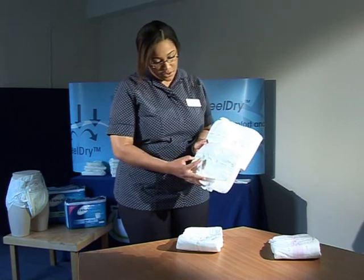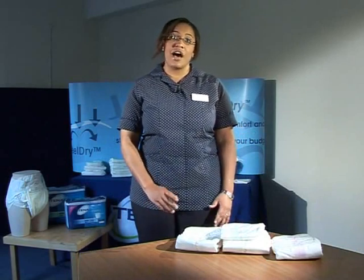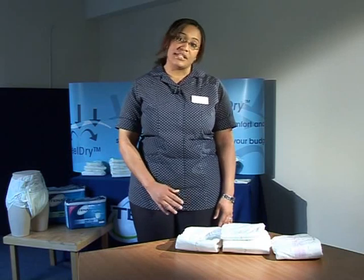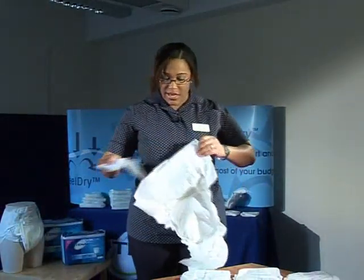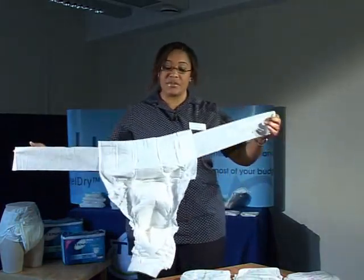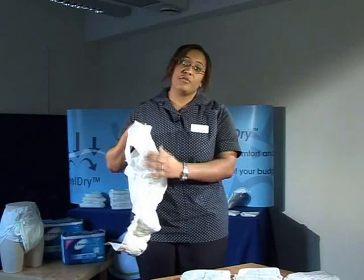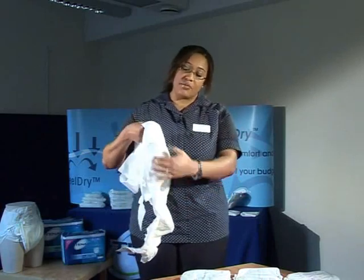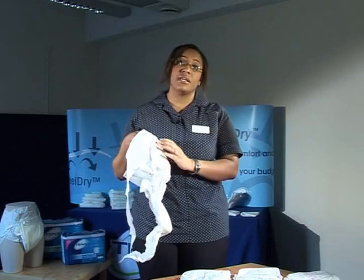They've got the same number of drops coloured in on the medium and on the large. When assessing a patient for a product, you always look at how much urine leakage you want to contain first, before you look at the sizing. When you take the product out of the packet, all you need to do is open it up. As you can see, there's also a belt on the product. This belt is 100% breathable, as well as the rest of the product including the backsheet. It is waterproof, but the waterproof has been treated so that urine can't escape from the product — it lets heat and vapour out of the body but doesn't let air in. It's a one-way system.